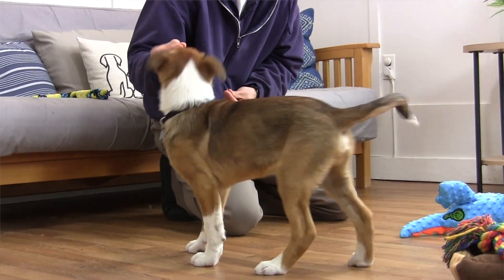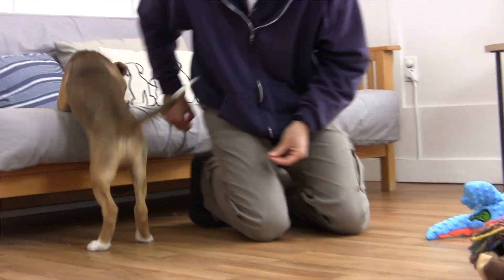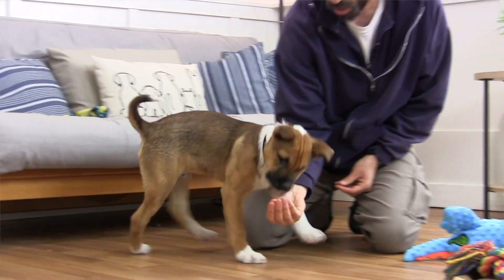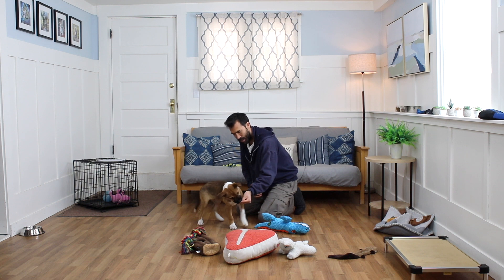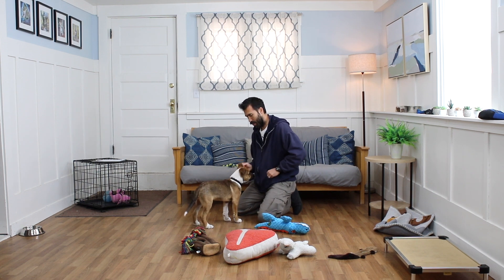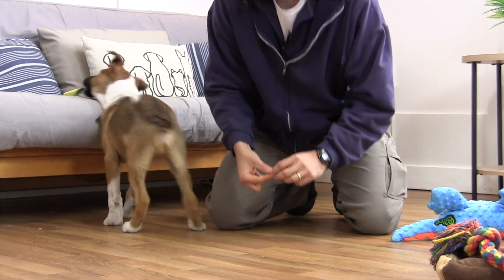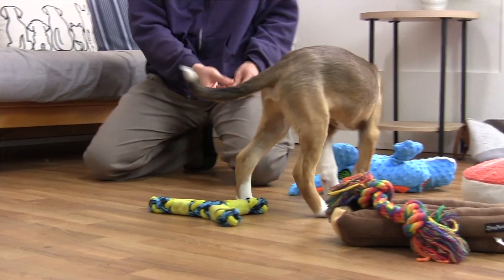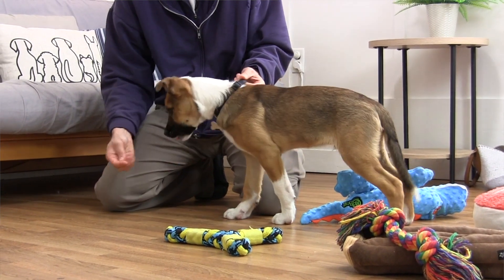Walk the fine line with Sibley — he's easy to get over-aroused and get into play mode. With the kibble, I really do not feel like I could possibly give him too many pieces right now, because a big part of what I'm trying to do is get him to love me and my hands. We've got these toys around kind of like distractions, but they're also handy in case we need to redirect him if he does get into play mode.